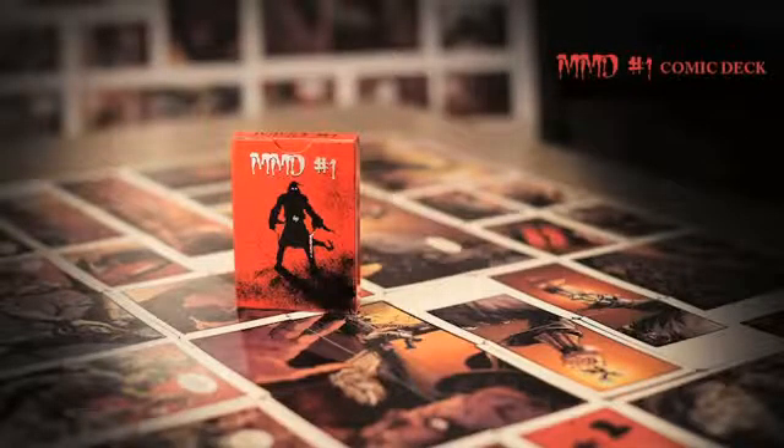Hey everyone, DeVoe here. I thought I would take a second to talk about this remarkable deck of cards.